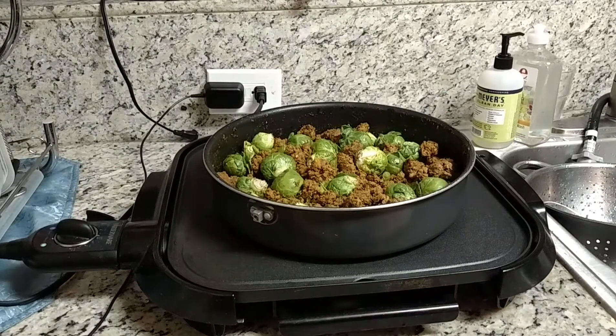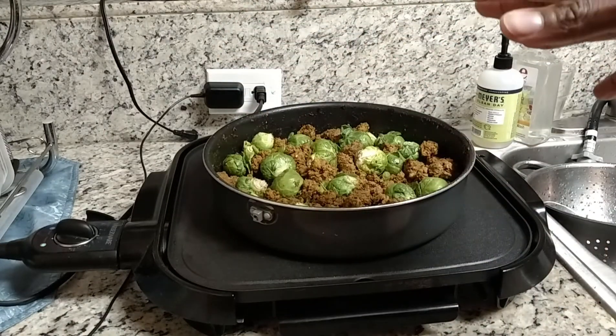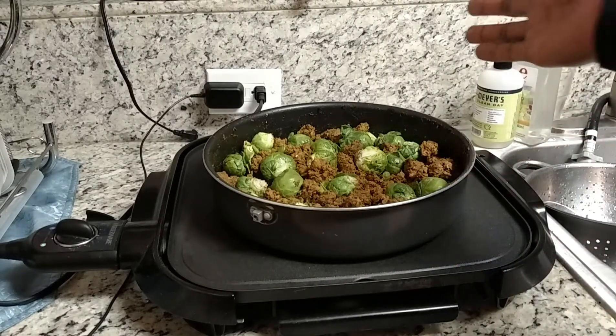YouTube, I've got a really simple dish for you today. Since my ground lamb was spoiled, I went ahead and used some ground beef. Season the ground beef with whatever you like, just make sure it's tasty.